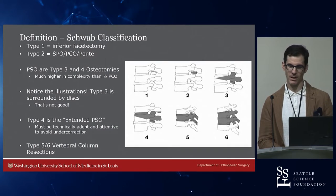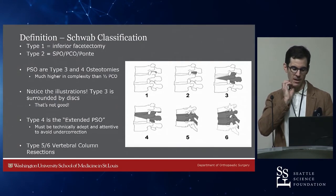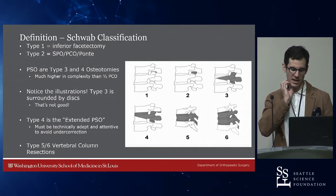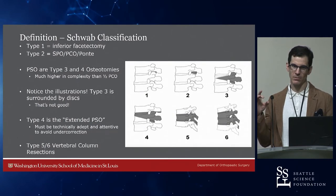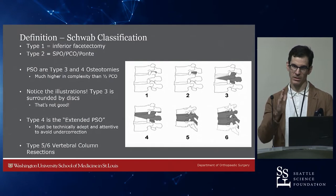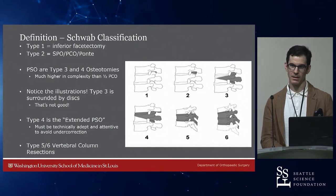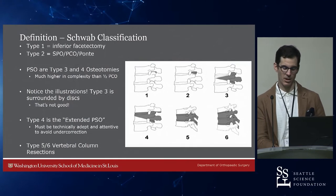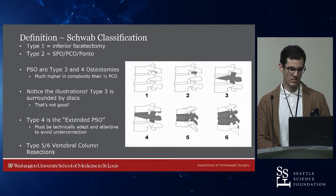Types 3 and 4 are variations of pedicle subtraction. Type 3 is what we did in the lab where you leave the cranial disc. Type 4 is where you take the cranial disc — the so-called extended PSO. You have to be very attentive to avoid too much anterior column shortening, parking a cage up front or leaving a hinge of bone and levering around the front of the vertebral body. Types 5 and 6 are vertebral column resections — everything in the back and disc to disc for a 5, and 6 is a multilevel VCR.